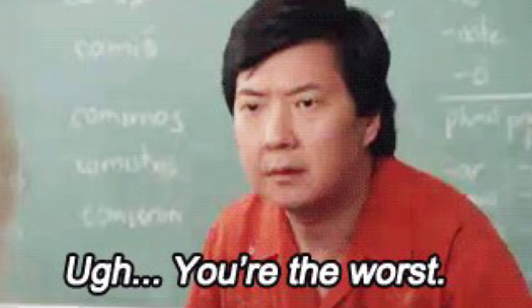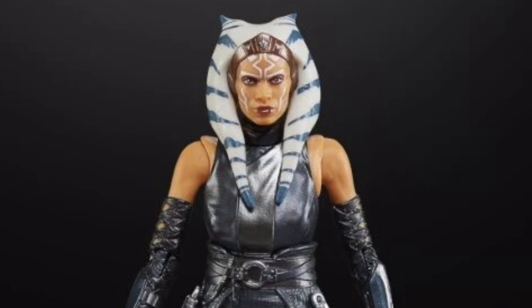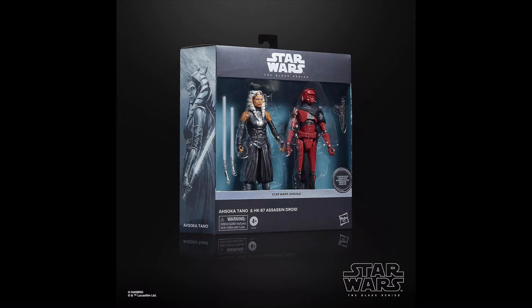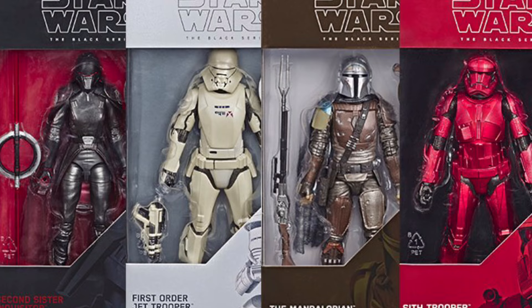Perhaps the worst release of the year has to be this carbonized 2-pack of the Red HK Assassin Droid and also Ahsoka. That's right — Ahsoka got the carbonized treatment, and I know it makes no sense; it's just such a stupid and bad-looking repaint. Although what's even worse in some regards is that the shiny HK is actually better than the original, due to the fact it actually got given somewhat of a proper paint job. This 2-pack as a whole is just a joke — and I normally like carbonized, but even I think this is too far.